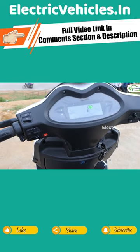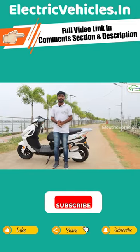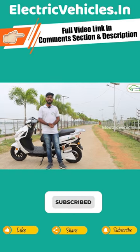The Benling Bilio is available in a total of 6 color options. That covers all the technical specifications of the Benling Bilio electric scooter.